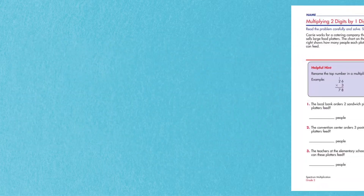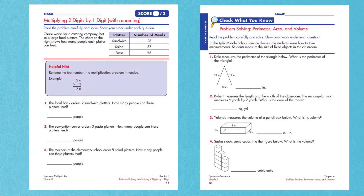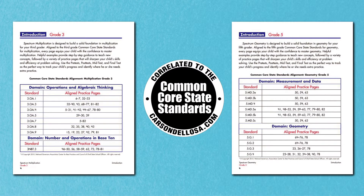Each workbook includes examples, practice pages, word problems, critical thinking exercises, pre-tests, and post-tests to help students sharpen their math skills. Plus, each book includes a Common Core State Standards alignment with reference practice pages, making it easy to find exactly the skills that you're working on.